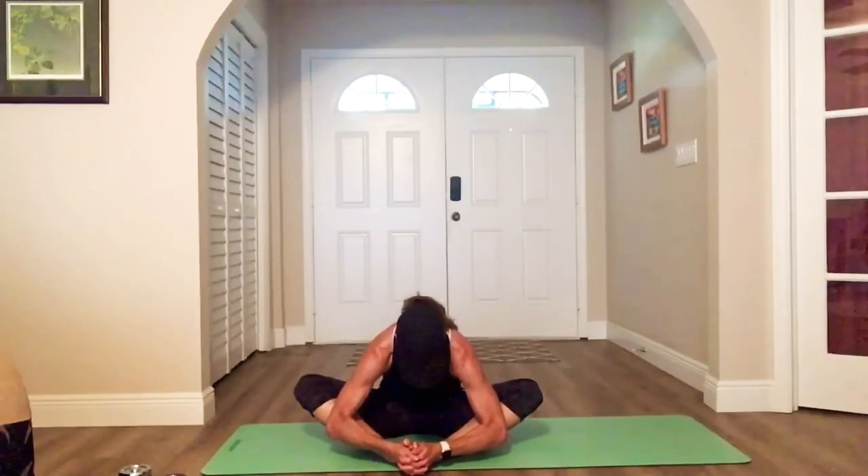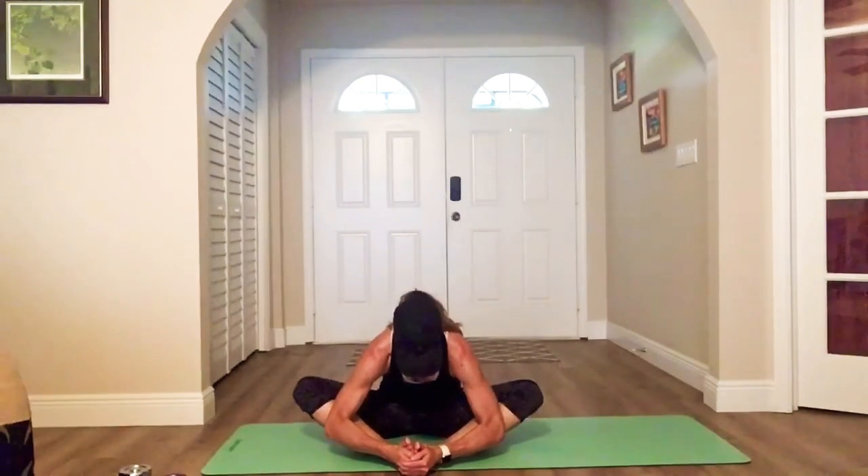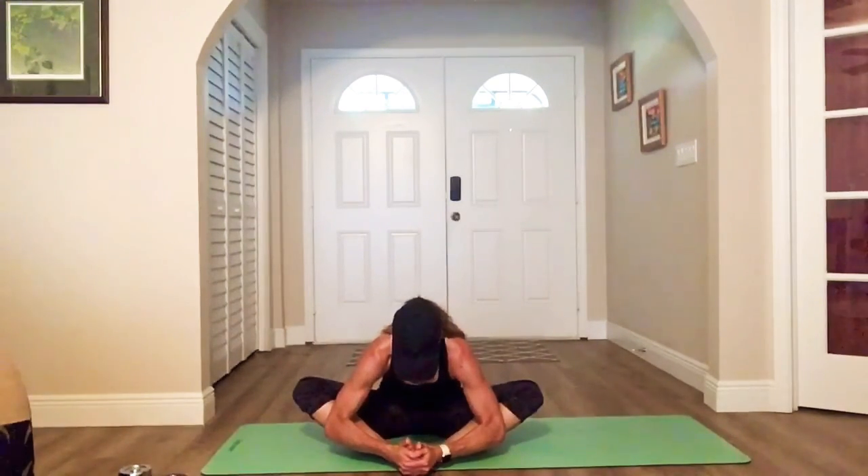Go ahead and butterfly your legs — feet are together, pull them in close to your groin. Sit up tall to start, push your knees open. Open those hips, adductors. Now you can walk your feet out a little unless you're super flexible, and lean forward. My low back tends to be tight, so slow down your breathing, big exhales, lean.